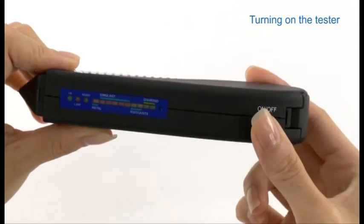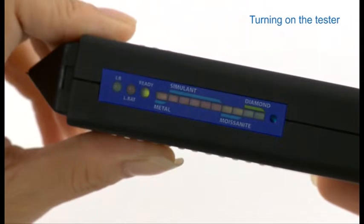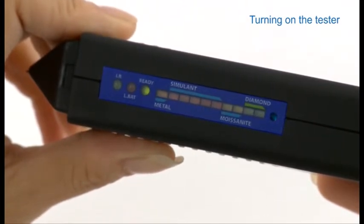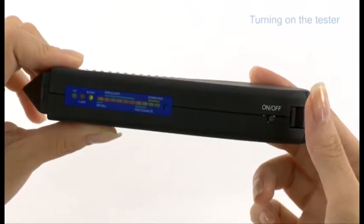To turn on the tester, press the on/off button once. Allow approximately 10 seconds for the initial warm-up process, during which a green light will flash continuously in the result window. Once the green light stops flashing, the device is ready to use.